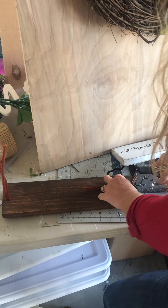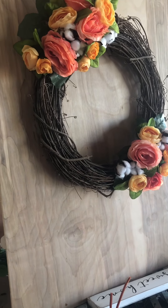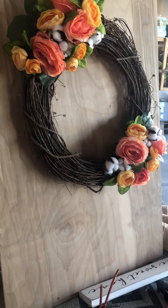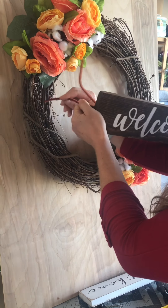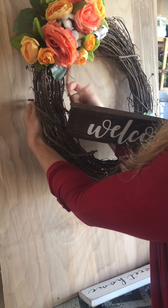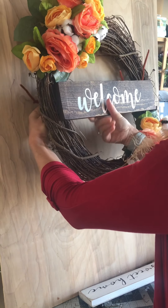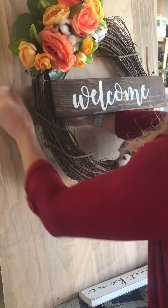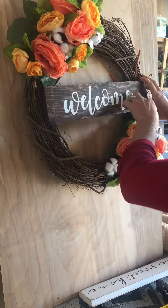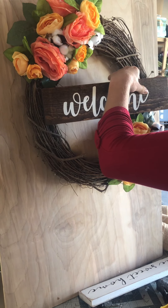Let me adjust this so you can see the wreath. I find where I want to put the sign, push through with the pipe cleaner, make it nice and tight on the back, and twist it. After doing both sides you may want to tighten them, but get it on the wreath first and see where you want it.